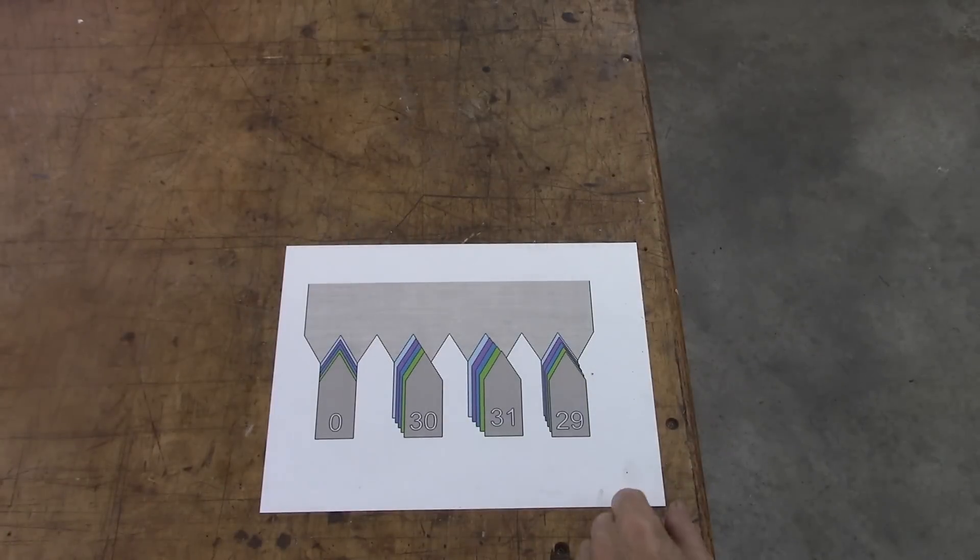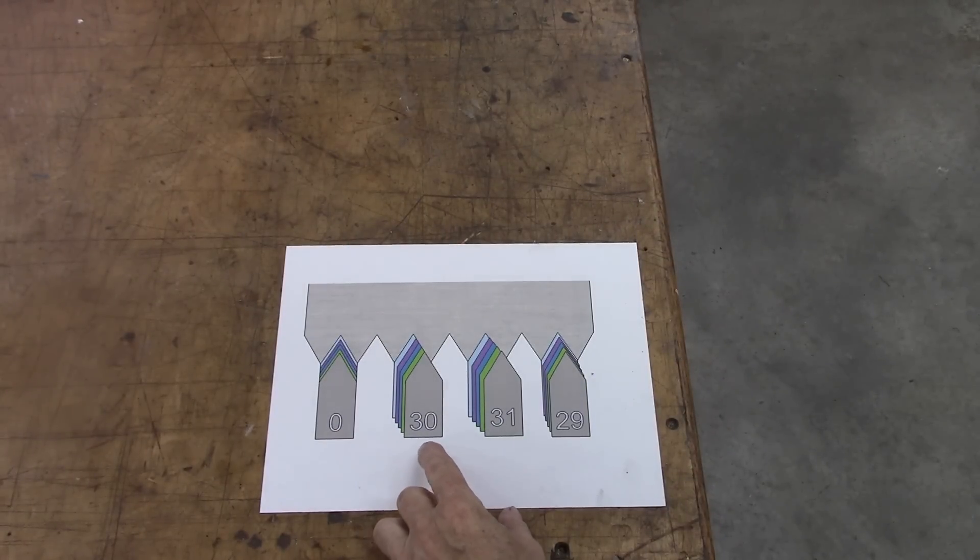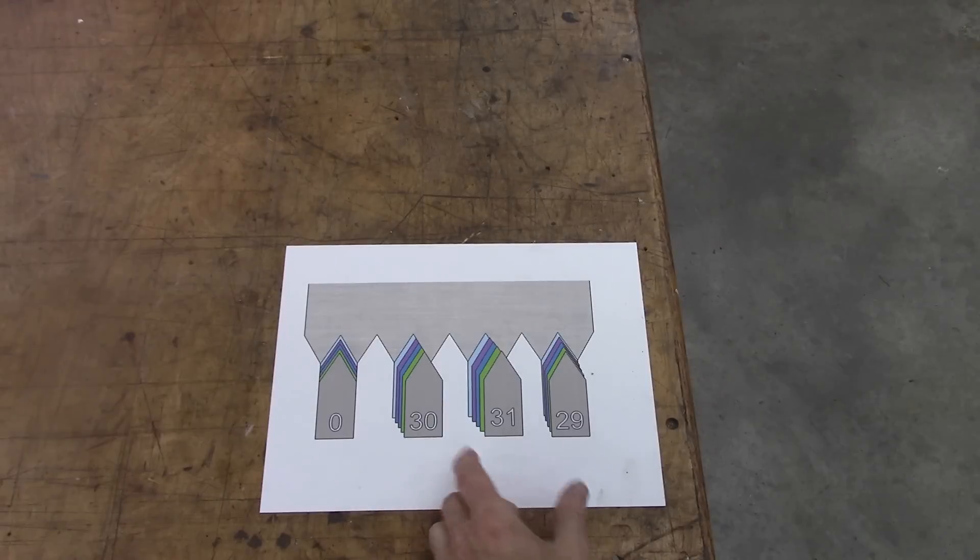So anyway, we're going to do a little test here — one feeding straight in with the cross-slide, and one with the compound set at 29 and a half degrees feeding with the compound. I suspect it's not going to be any drastic difference, but we'll see.